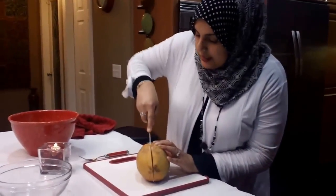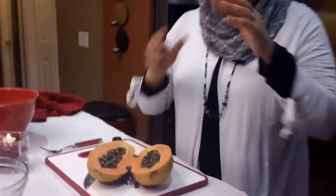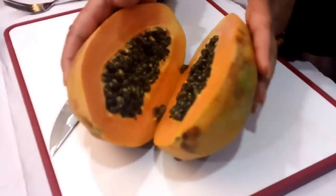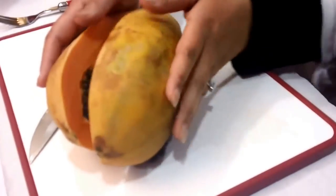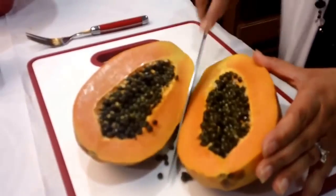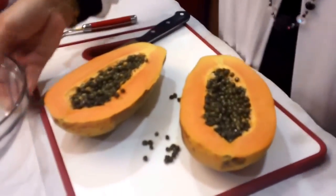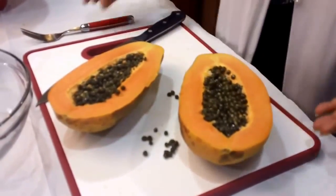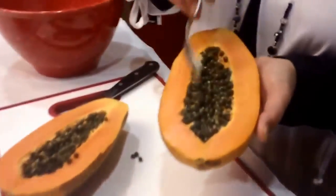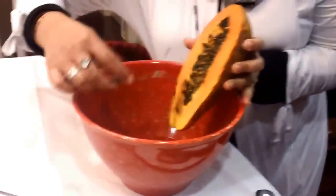I'm going to go ahead and cut it in the middle. The way you want to choose it in the grocery store is — papayas, if they're young, they're very small and they're green in color. So if you really look at this papaya, look at how yellow this color is. This papaya is from Mexico and it is perfect. I bought it exactly where I wanted it to be in the ripening stage. When you open it up, it's going to have these little black seeds in it, so I'm just going to go ahead and scrape those seeds out.